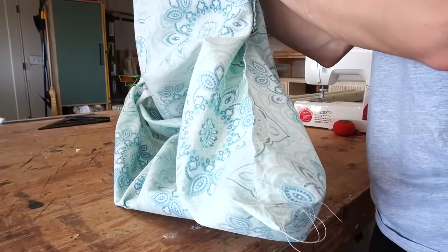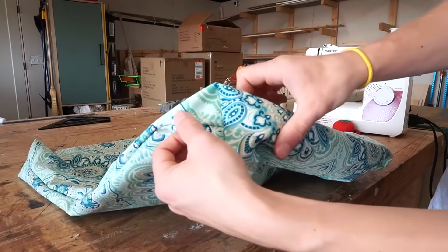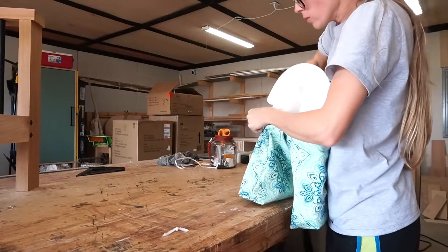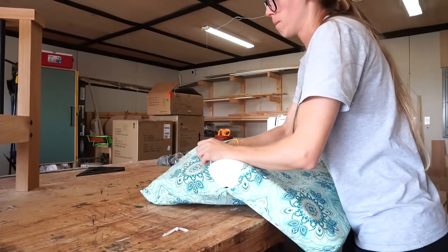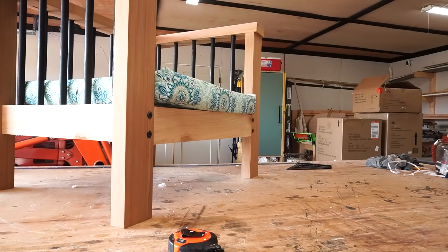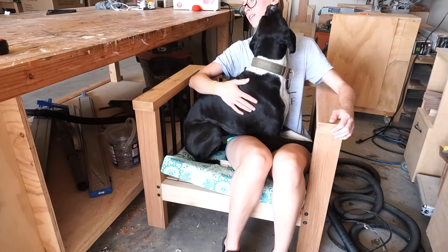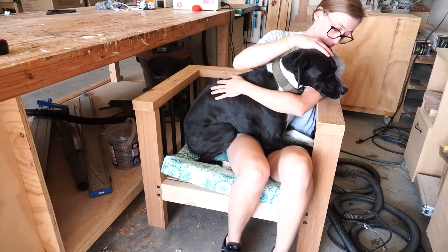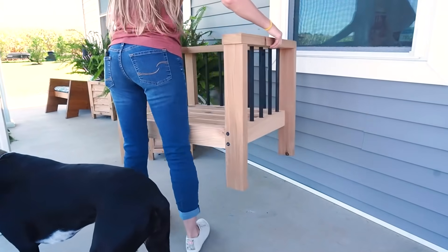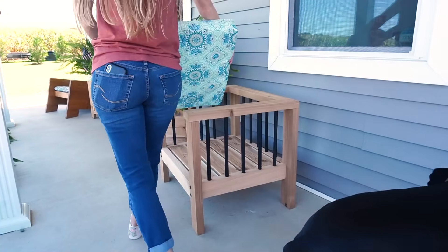Once the corners were stitched, I flipped it back right side out, test-fit the cushion, and it was ready to enjoy — now with nice square corners. I'm glad we can both fit! It's Lucy approved, so I think that counts for something. After we tested it out in the shop, I moved it to the front porch and secured the seat slats, and now it's ready for Lucy and myself to enjoy all year long.